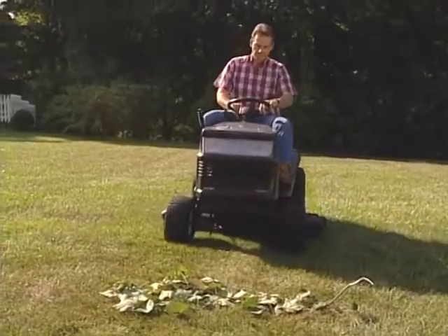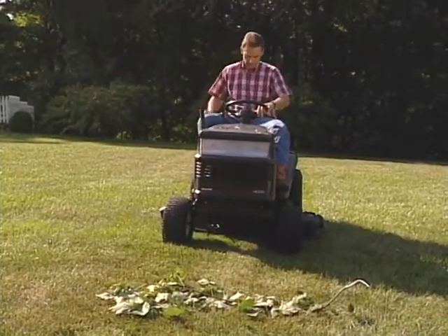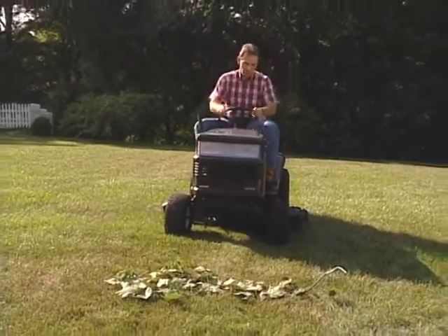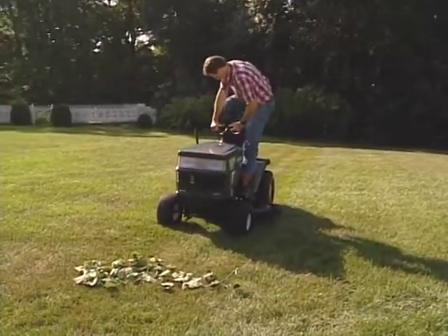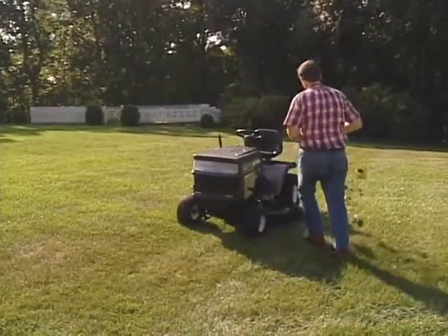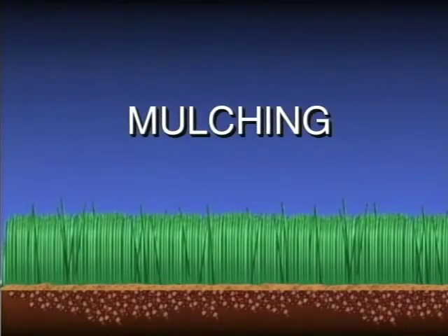For your added safety, your tractor has been equipped with an operator present system. This system shuts the engine down if you try to get off the tractor while the blades are still engaged. On some models, the blades must be disengaged and the parking brake must be set, or the engine will shut off when you leave the seat. If this happens, remember you must disengage the blades before your tractor will restart.